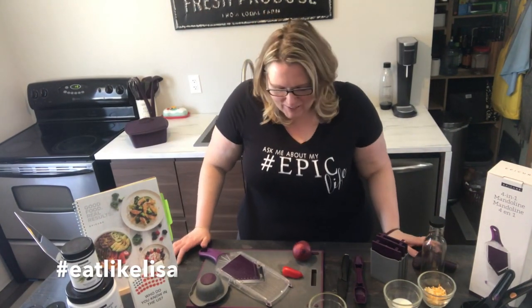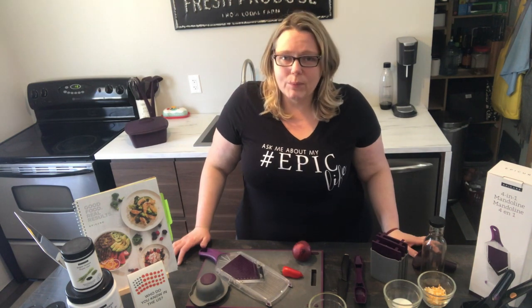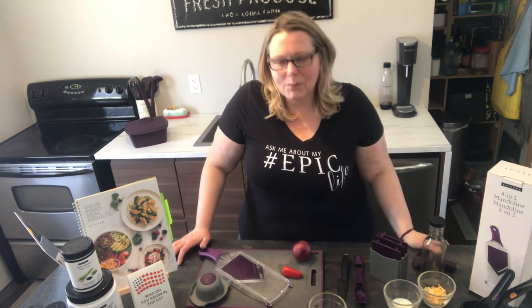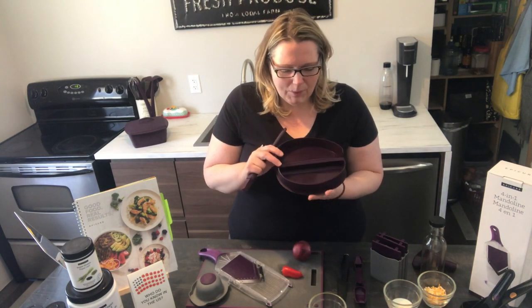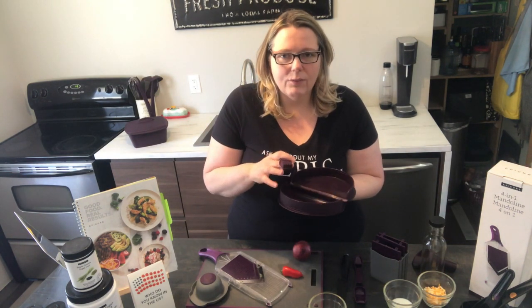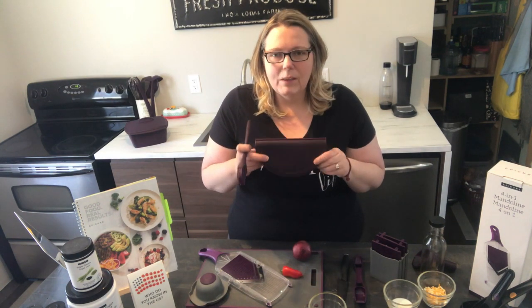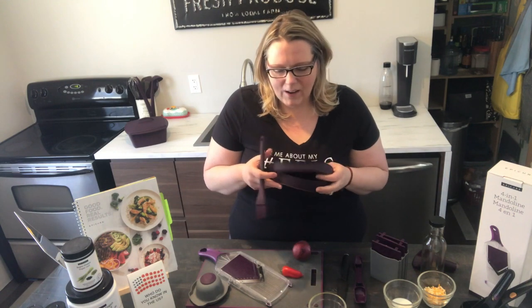Hi everyone, welcome to another episode of Eat Like Lisa. Today we are going to make omelets. I love omelets but I really hate flipping them — I always find that I break them and they don't look as pretty as they should. Well, Epicure has taken care of that. They've come up with a microwave cookware item, the omelet maker, which is shaped exactly like an omelet should be. We just add what we need and make a fresh omelet in about two minutes. This is one of my go-to favorite meals to take to lunch — it's amazing to bring raw eggs and turn them into an omelet in just a matter of minutes. Everybody's always impressed.